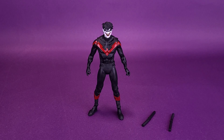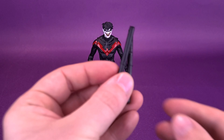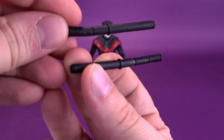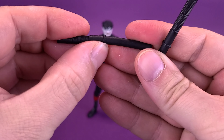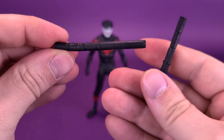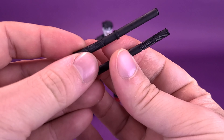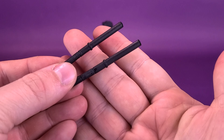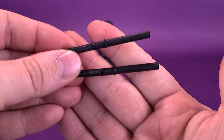Then for his accessories included with the figure — because this is just a re-released figure with a brand new head sculpt — the accessories are also going to be the same. Apologies in advance for the very bent nature of these. These are his Eskrima sticks. I'll probably end up submerging these in hot water. It's very dense plastic, but unfortunately the time spent in the plastic prison has gotten them quite warped. I'm going to have to put these in hot water and see if I can bend that plastic back into shape and make them look a little bit straighter.